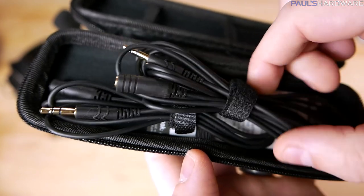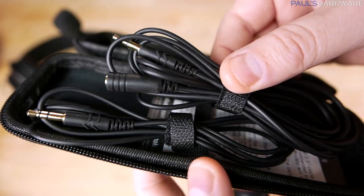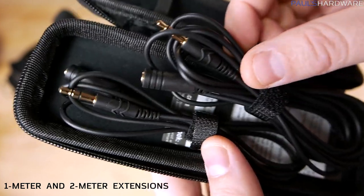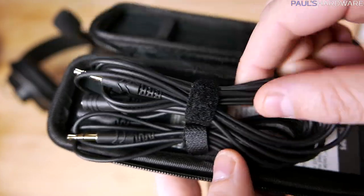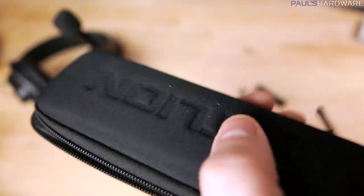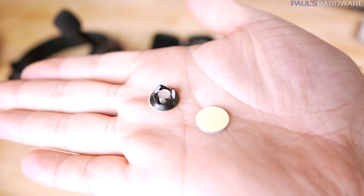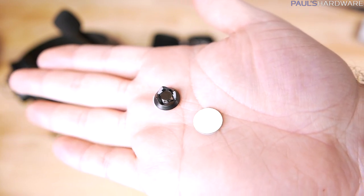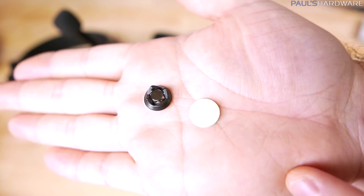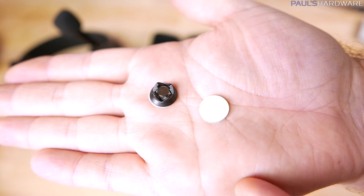Now let's quickly go over all the included accessories. One complaint with the earlier ModMic 4 was that it came with a very long cable that was difficult to tidy away. This time they've given you a couple of different extension cables so you can use one or both depending on your needs, providing more modularity and flexibility. There's also a nice little carrying case with the Antlion logo on it — great if you need to take this on the go. They've also included an extra magnetic base piece, giving you the flexibility to attach it to a couple of different headphones.